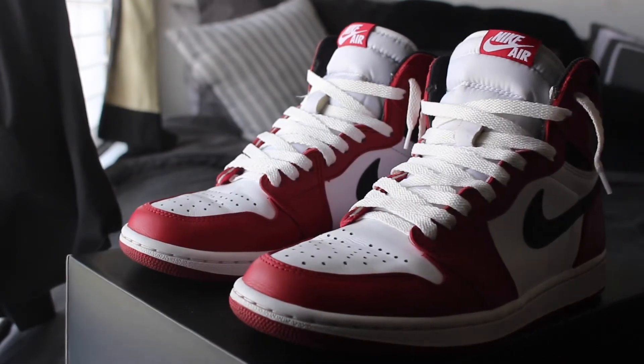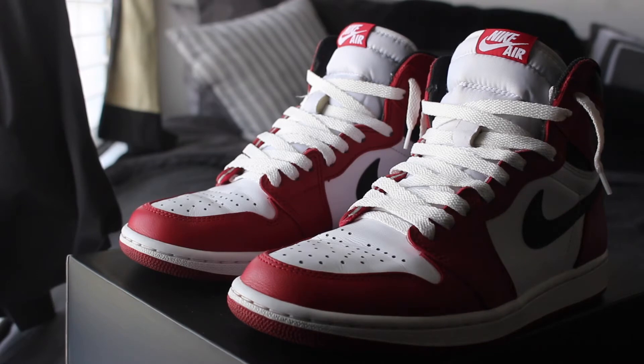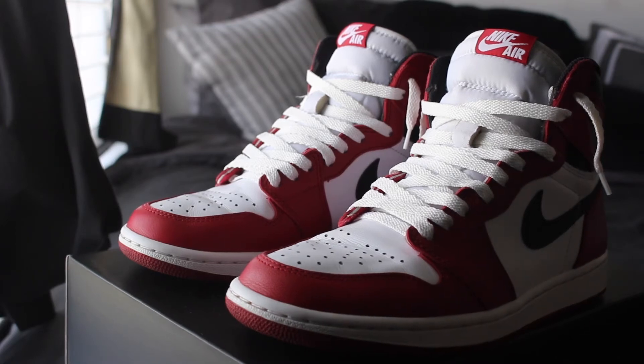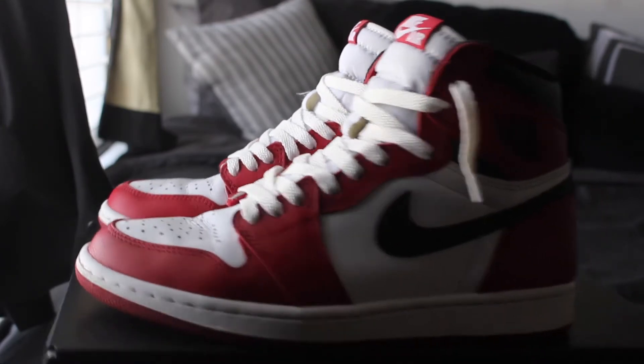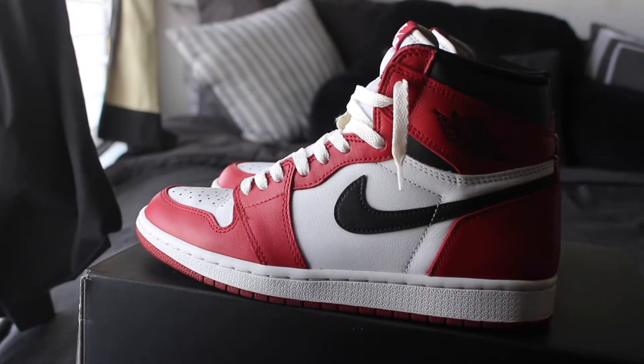Speaking of red leather, right here — if you look on the toe box — my first couple wears, the red dye started to wear out right there. What I mean by that is it started to almost paint the white leather. But that came out easily with the white bead — that was like first wear stuff. And then on the eyelets right here, it was the same thing with that red dye coming out. So I would just kind of be careful. Maybe that was just my pair, maybe that's all pairs — I'm not too sure.